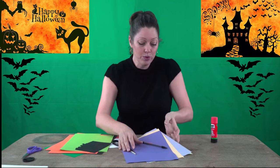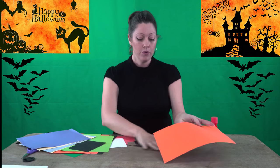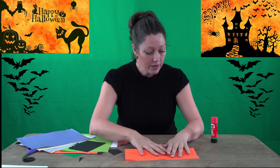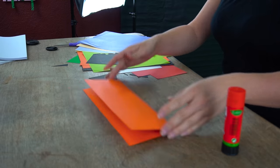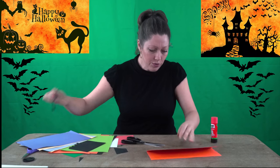So the first step is to take your orange card, put it on the table, and with the help of both hands we are going to fold it in half the horizontal way — not vertical, horizontal. I've been doing this in class this week to decorate the classrooms at my school and it's coming out really nice.